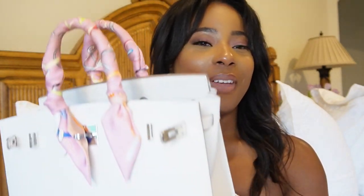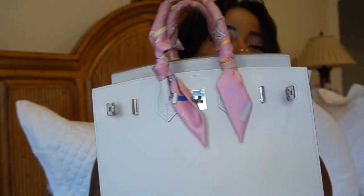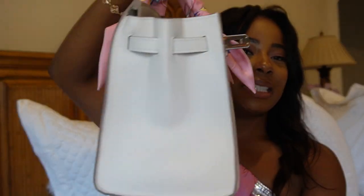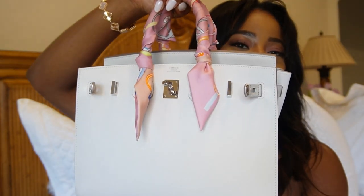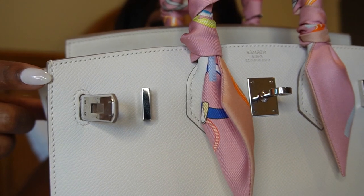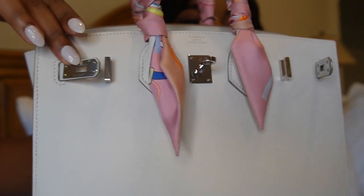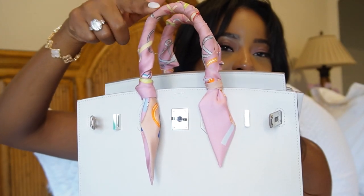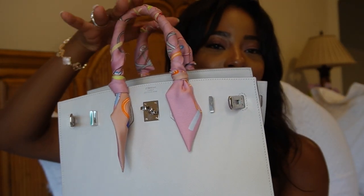I have no idea what's in this bag — I've just been using it every day and it's been my favorite so far. This is my newest baby that I picked up for my birthday in Paris — please go check out my vlog, it was truly like a dream come true. This is the Birkin 25 in Epsom leather with palladium hardware. The Epsom leather means the stitching is on the outside. First thing: I have some twillies to protect the handles, which I highly recommend especially if you have a lighter shade handbag.